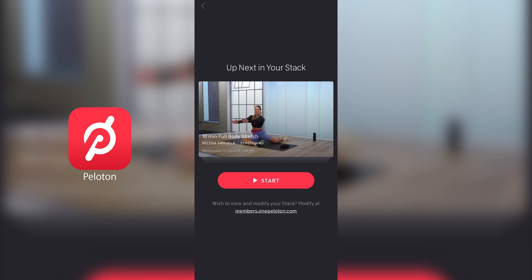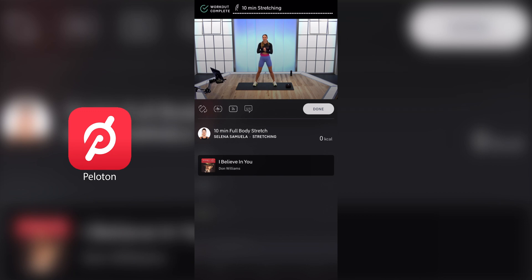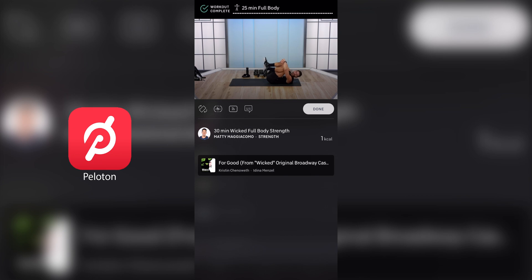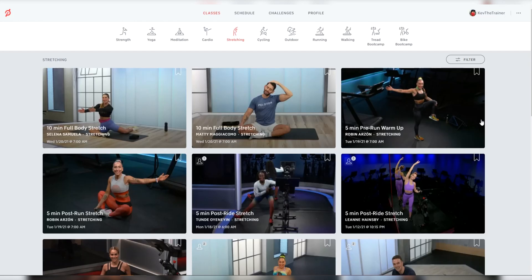I hope Peloton makes it more convenient for app users in the future. Anyways, when you're ready to start working out, go ahead and hit start. Once you complete a class, it's removed from your stack and you'll be prompted to take the next one in the queue by tapping the 'next in your stack' button again. After you finish that final class in your stack, you'll be taken back to the classes screen and you'll notice there is no longer a banner that says 'up next in your stack.' So if you'd like to create another one, you'll need to go back to the Peloton site and restart the process again.